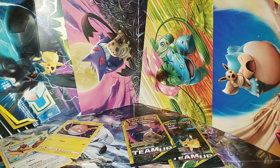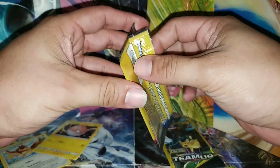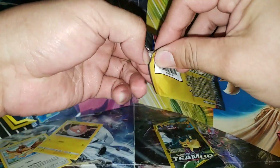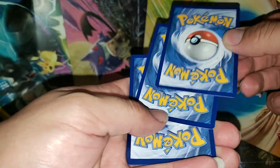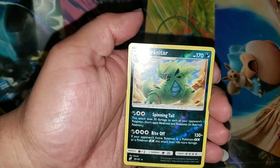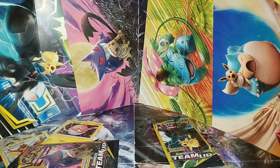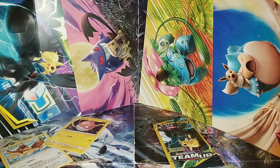Alright, I'm gonna go ahead and open up this Gengar and Mimikyu pack, as I'm the one who called it. Like I said, I didn't weigh anything — these are the last three packs. From the looks of it, I don't even think we got anything. Oh, Tyranitar — reverse. Nice, not bad at all. Alright Dan, we'll go ahead and let you open.